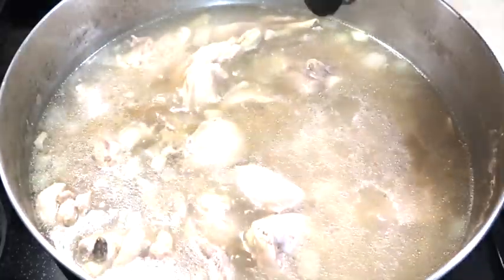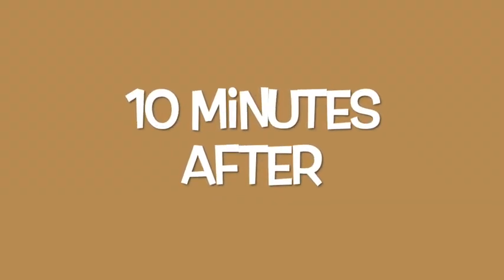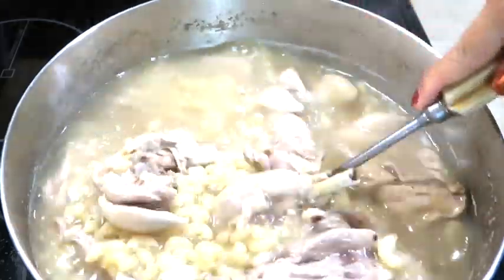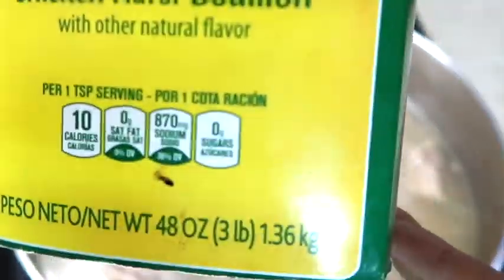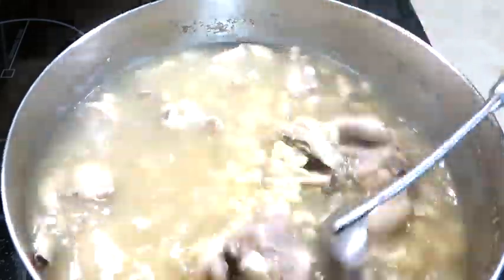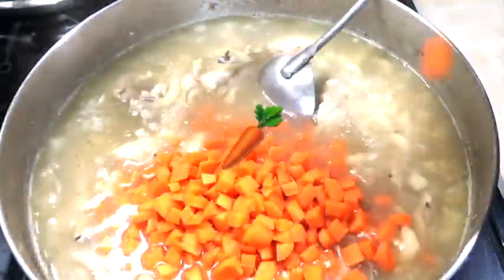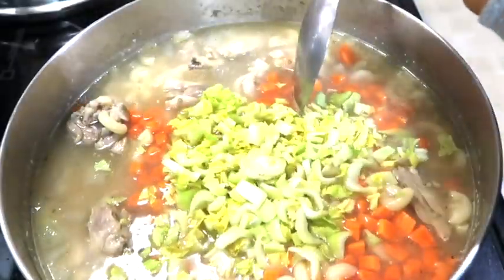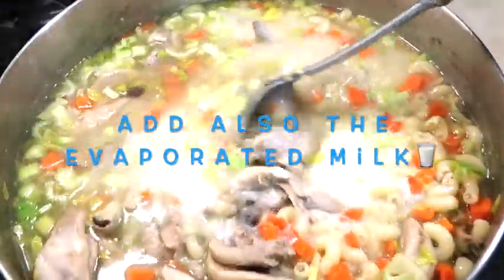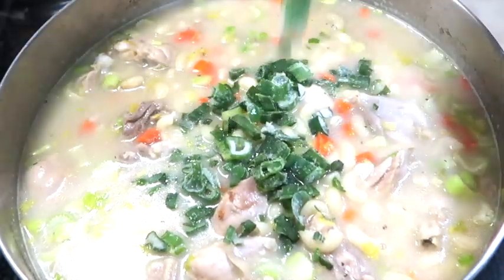So tinikman ko. Lagyan natin ng konting asin kasi matabang eh. Lagyan natin siya nito — chicken bouillon, mga 1 teaspoon. Lagyan na natin yung carrot. Saka itong celery. At lagyan natin siya nitong green onion. (So I tasted it. Let's add a little salt because it's bland. Let's add chicken bouillon, about 1 teaspoon. Let's add the carrot. And this celery. And let's add green onion.)